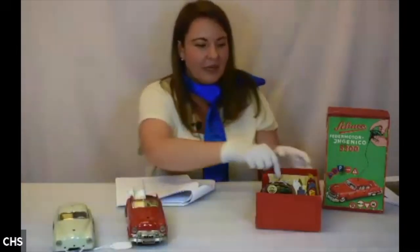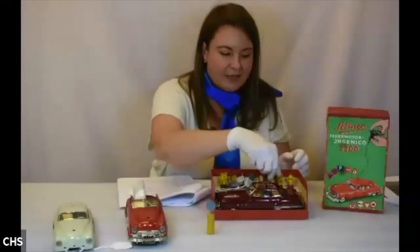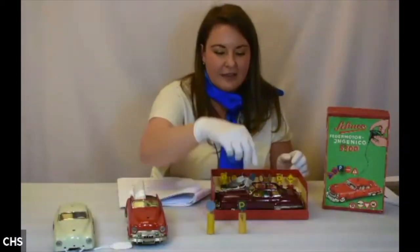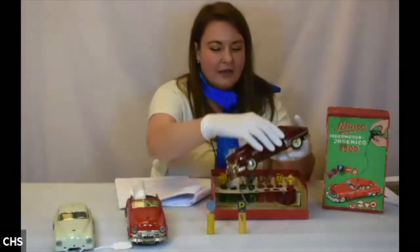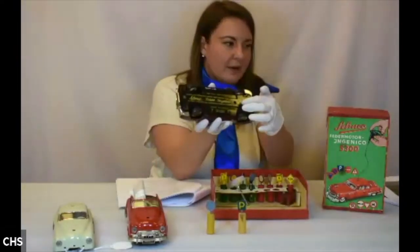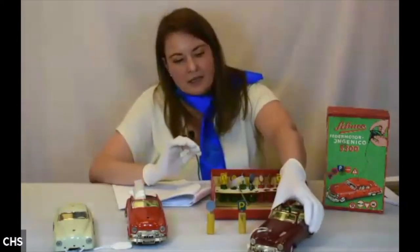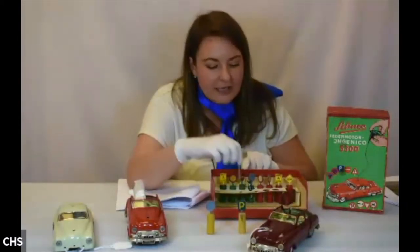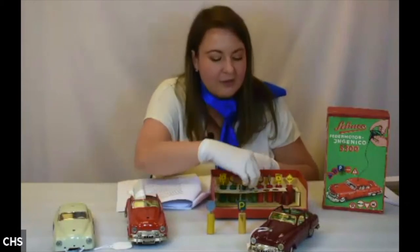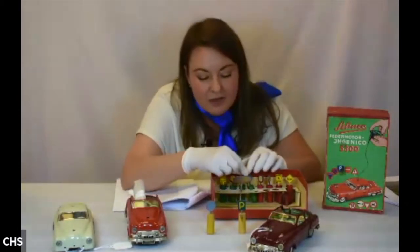It comes with a set of traffic signs, and then the actual wind-up car itself — this time you wind it up on the bottom. There's the very distinctive Schuco label. Here's the key for winding, and there's also a tiny little wrench so you could tune up your car as well.